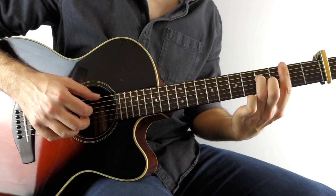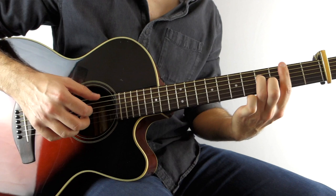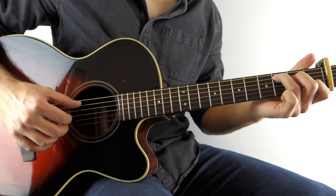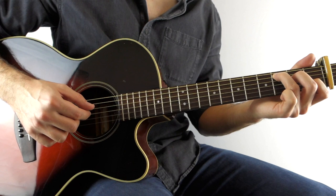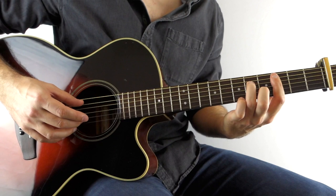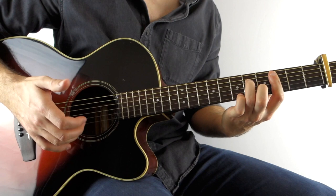Then we go to a C chord and we do exactly the same as we did on the B minor 7 in the picking hand, so it's A, D, G, B, E, D, B, G. Then C minor 7, which is exactly the same as the B minor 7 just pushed out one fret — play the A string and the B string, then pick D, G, B, high E, and then let the last note sustain for the rest of the bar.